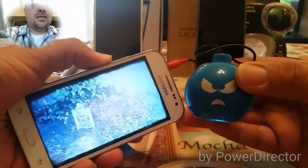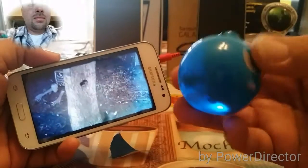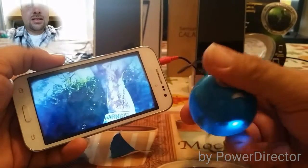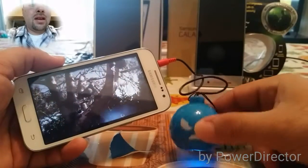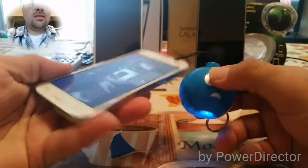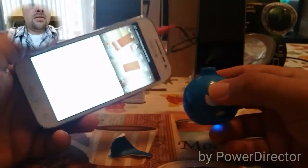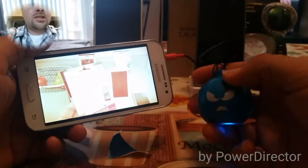Actually gotta turn it down a little bit. Yeah, I like this — this is the best five bucks I've spent so far at Walmart. Let's check it out with something else real quick. It is a bit slippery in the hand for sure.